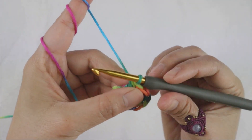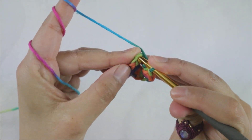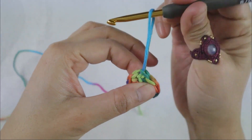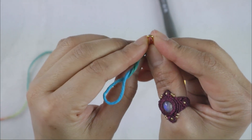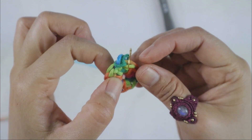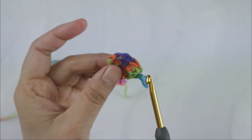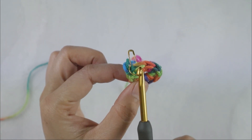We're going to close round one with a slip stitch into that chain two at the beginning. In round one we have made a total of nine half double crochet. Don't forget to add the stitch marker into your last stitch, because you might get confused — the slip stitch can sometimes get crocheted into by mistake. Count your stitches: you should have nine half double crochet, and your stitch marker should be on the last stitch of the round.